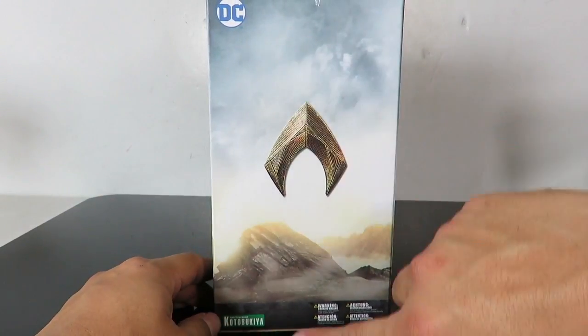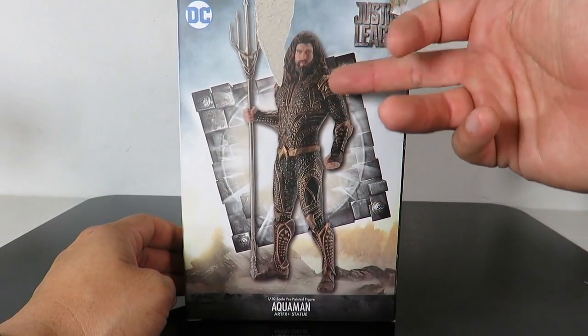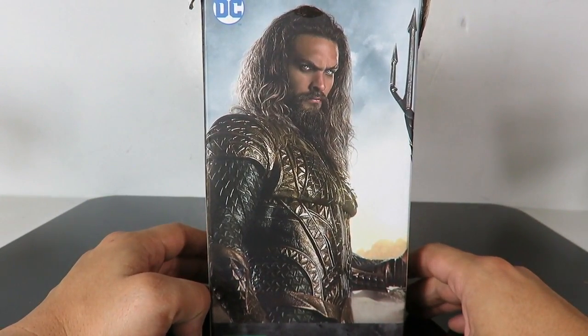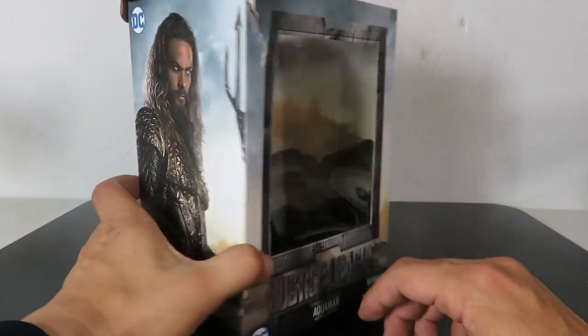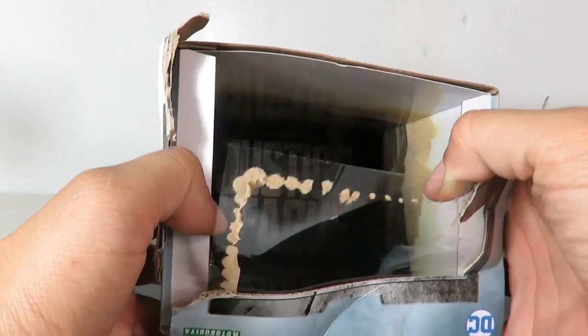We'll get into the packaging here. You have the Aquaman logo right there on the side. On the back you have the actual image of the statue and you have the mother box in the background. Right over here you have the image of Jason Momoa as Aquaman. You got the big window in the front, the window on the top, and the Justice League insert right there.